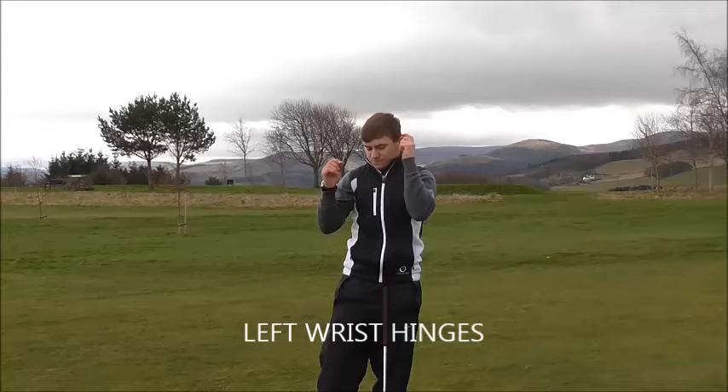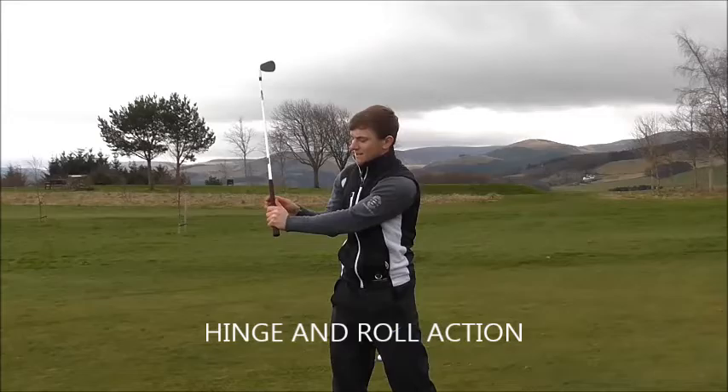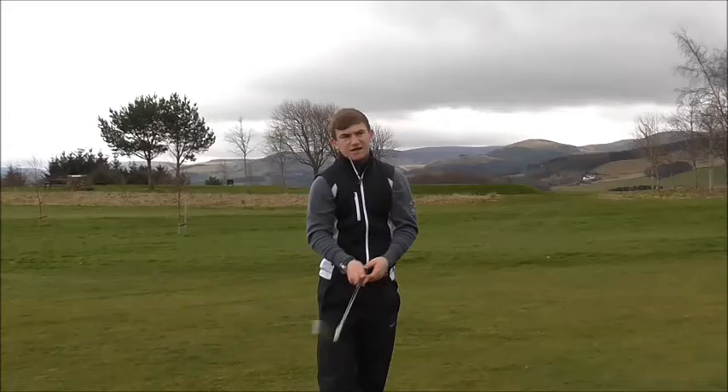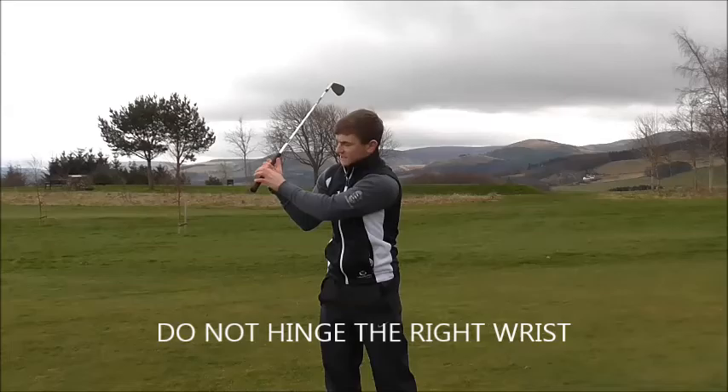The main part of the body that creates this downward arc is the hinging of the wrist. The left wrist hinges and then the right wrist rolls — it's called a hinge and roll action. When I take the club back, my left wrist should hinge 90 degrees, making a 90-degree angle between the left wrist and the club shaft. A lot of people hinge the right wrist instead, but when they do that, it shortens the swing arc so the club bottoms out early, sacrificing distance and strike quality.